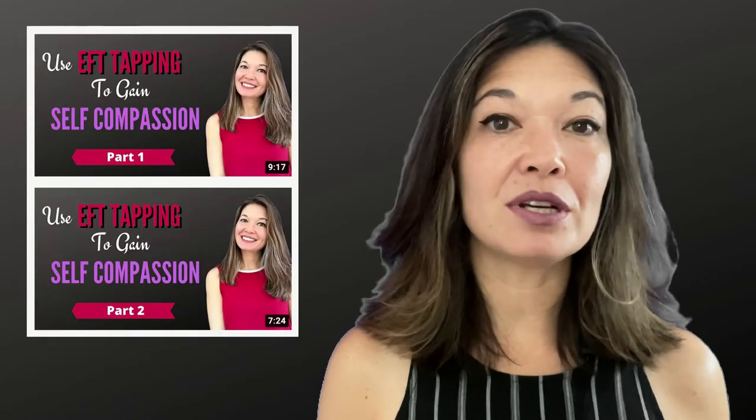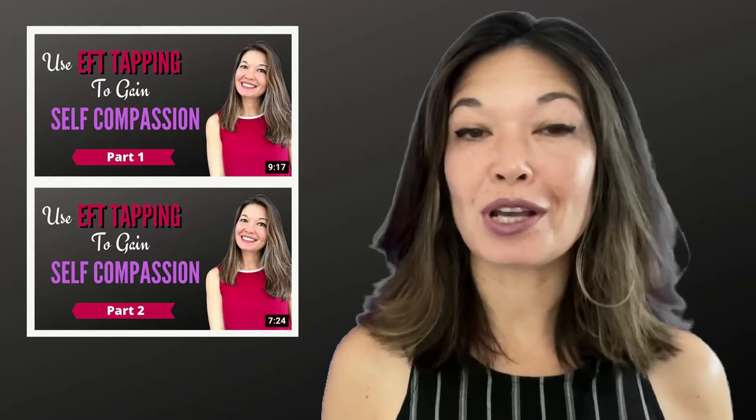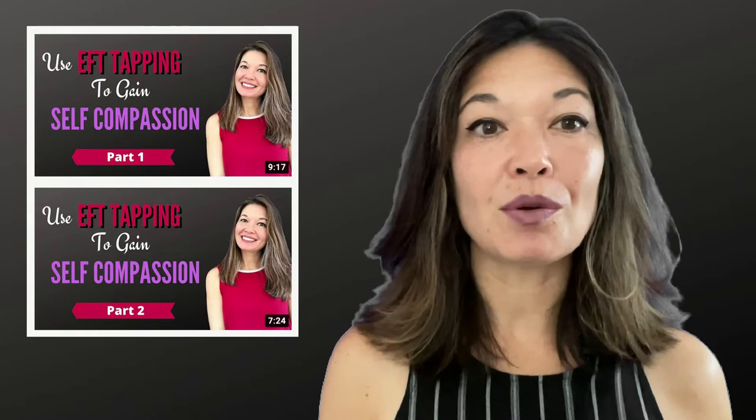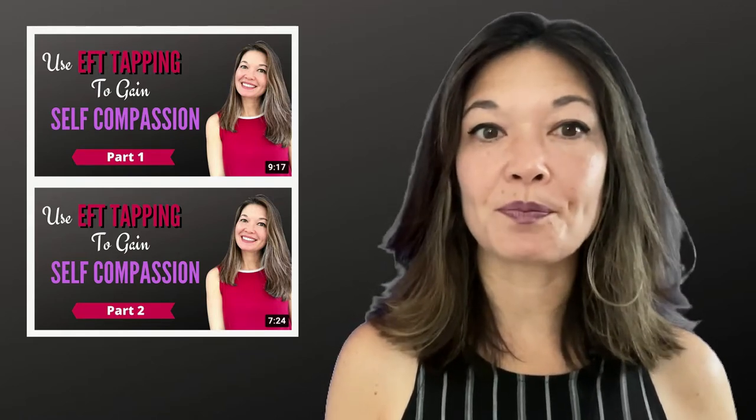I'm a big fan of body-based calming techniques and my favorite by far is EFT tapping. I did a two-part video series that included a demonstration and explanation of how it works to discharge emotion and calm the nervous system. If you don't know anything about basic tapping, go back and watch the first video in that series before watching this one.